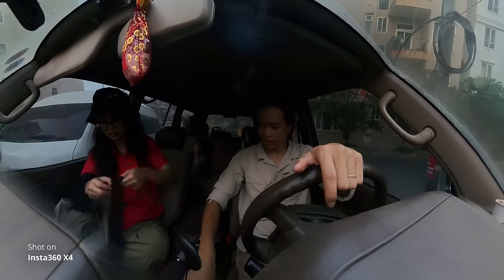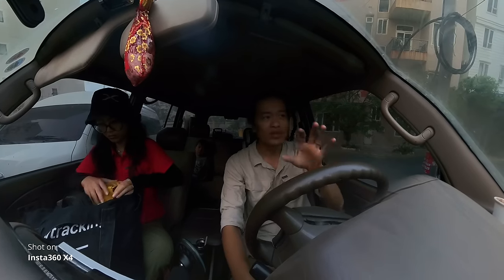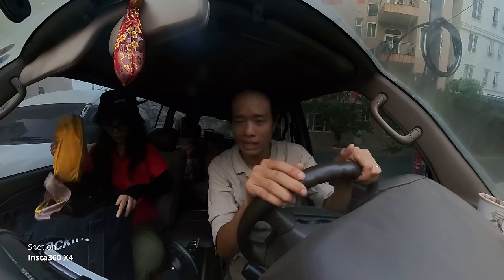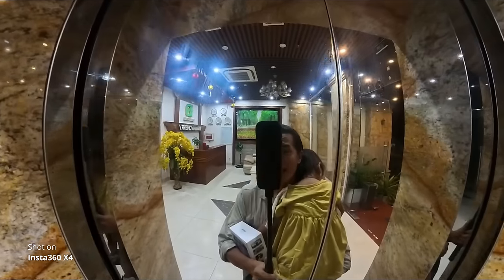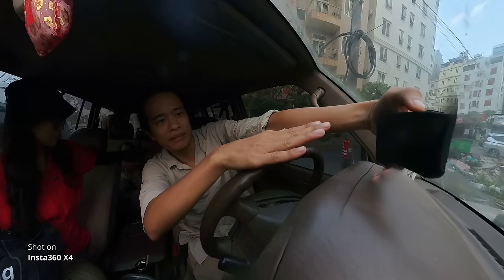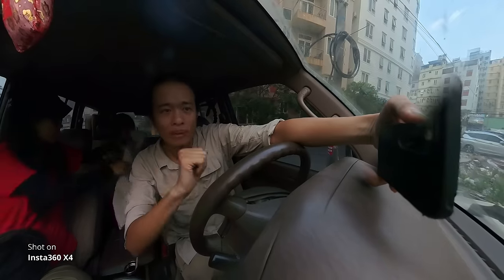Đây là thiết kế camera siêu tiện dụng dành cho gia đình cũng đúng mà người vận động, doanh nghiệp cũng đúng. Đối tượng vận động doanh nghiệp sẽ có những góc quay rất độc lạ, như dù lượng các thứ. Còn đối tượng gia đình rất hay bận tay — bận tay thì làm sao chọn góc để quay phim được? Camera 360 độ quay được mọi góc, không phải điều chỉnh khung, không lo hình ảnh có vừa vào khung hay không — quay một phát ăn liền luôn.